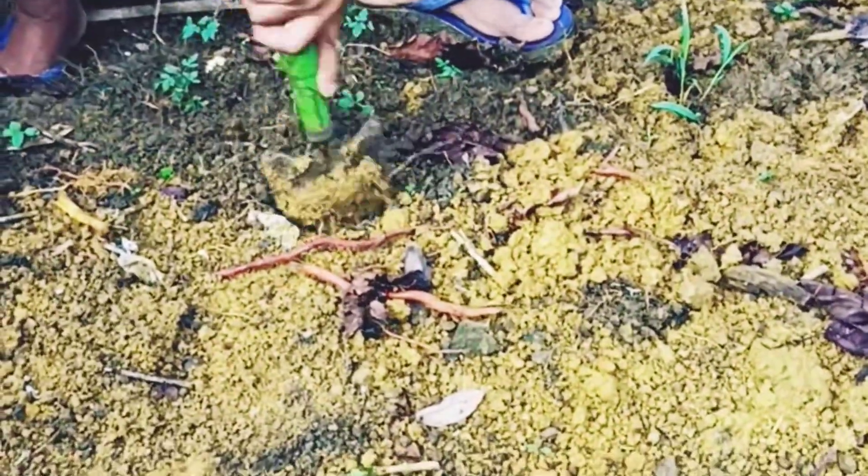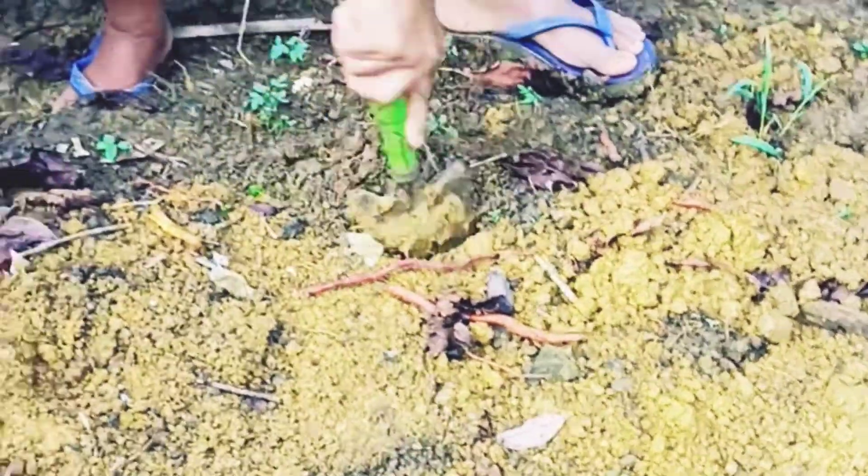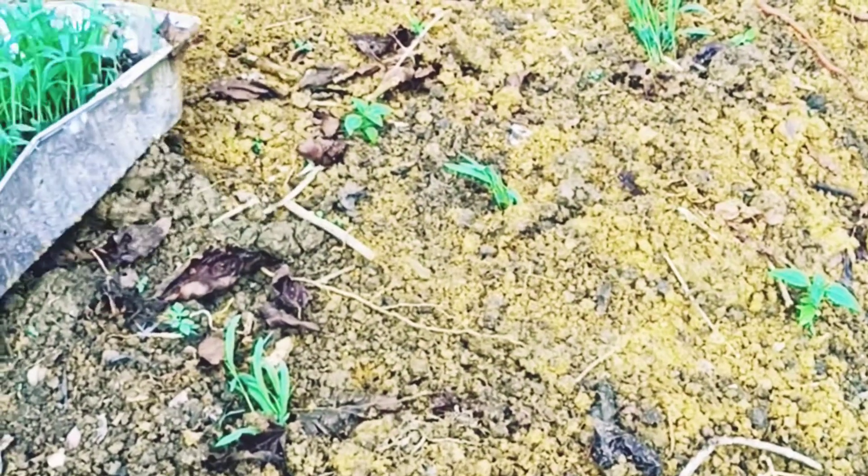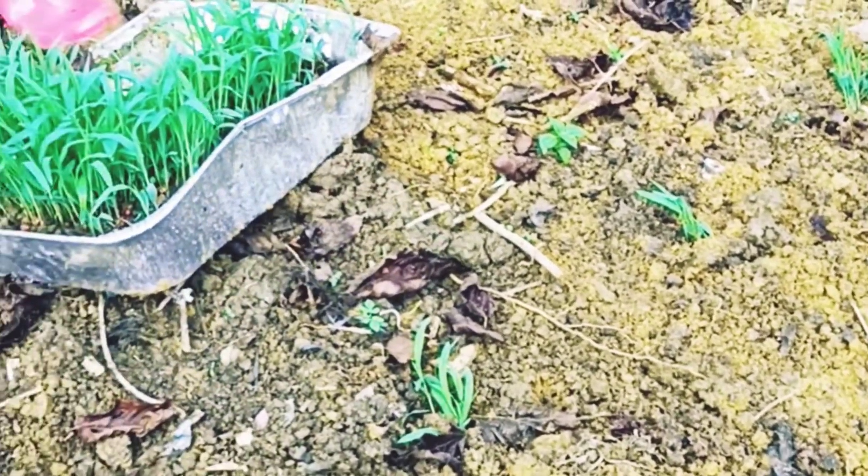In animal nutrition, grain sorghum is mostly used as an energy source and is a good feedstuff for poultry, pigs, and ruminants. The stalks that remain after harvest can be grazed as some varieties stay green for a long period of time. Sorghum may also be grown for fodder, for grazing, or cut green to make silage and hay.